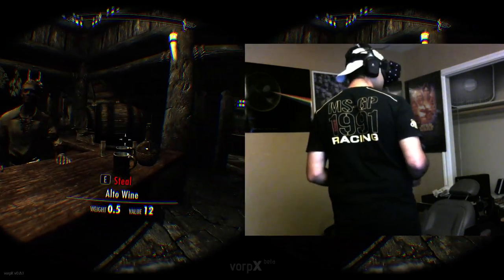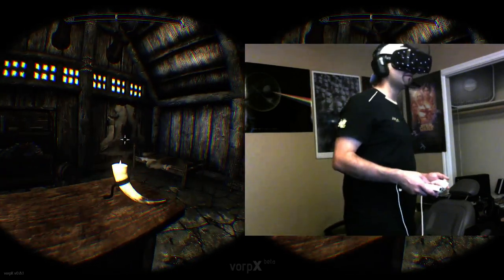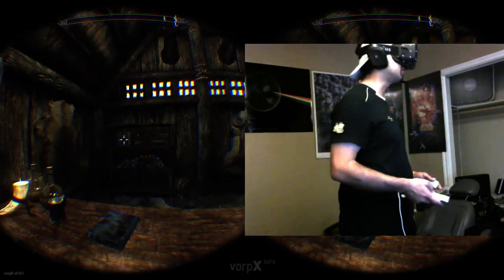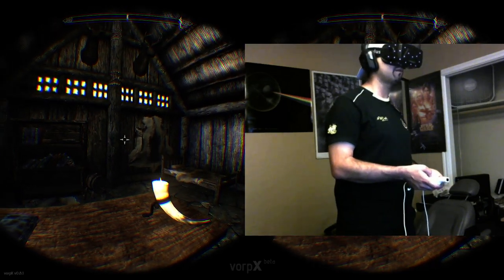I think we got some good data from preparing for this. Tonight I think we'll be starting at 6 for the Skyrim stream, as long as I can stay in decent shape in the meantime on a couple of other games and applications.